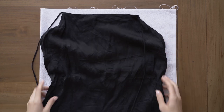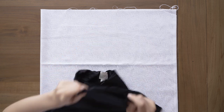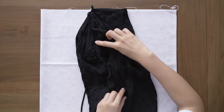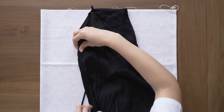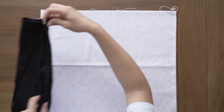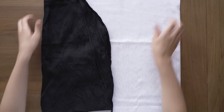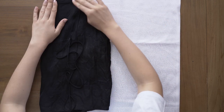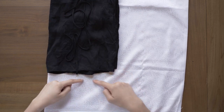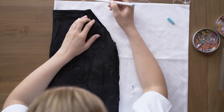Das ist so mein Top, was ich jetzt irgendwie als Vorlage genommen habe. Ihr könnt da jegliches Spaghetti-Top von euch nehmen oder halt irgendwas, was ungefähr die Form hat, die ihr dann auch später haben möchtet. Da unser Stoff ja im Stoffbruch liegt, lege ich jetzt auch mein Vorderteil in den Stoffbruch. Dann geht ihr einfach mit 1,5 cm Nahtzugabe einmal drumherum und kreiert eben die Form, die ihr gerne haben möchtet.